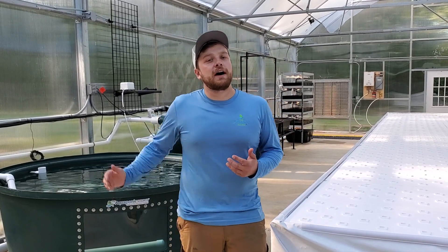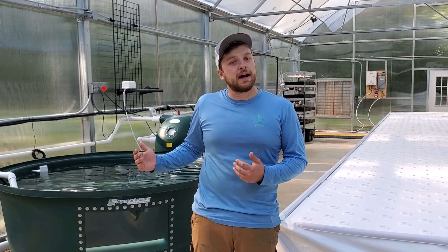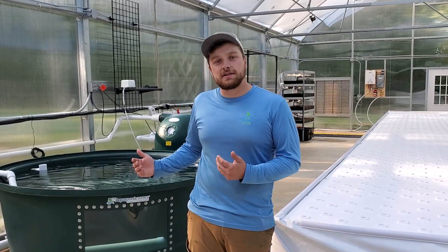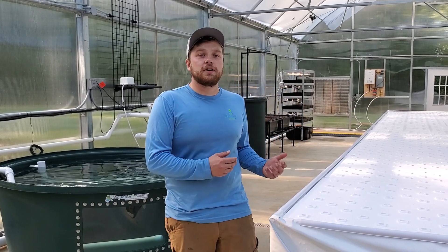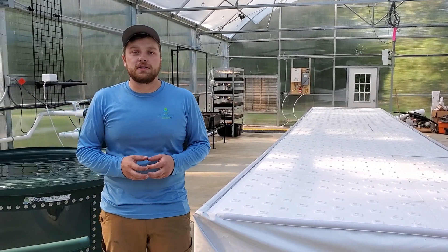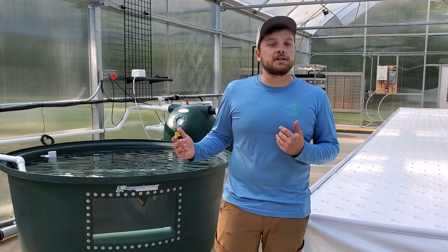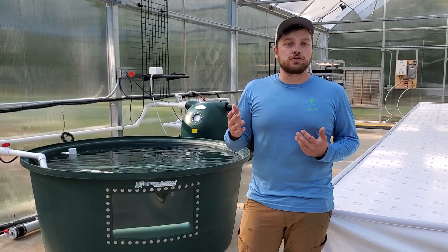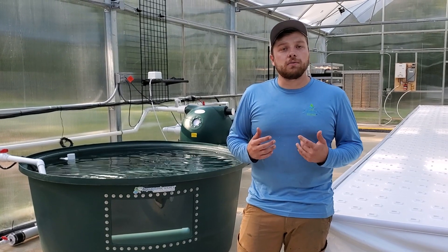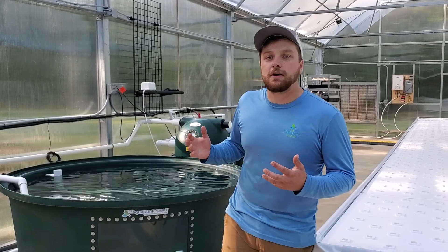The basic overview of this farm: we have a 500 gallon fish tank, a PG6000 Polygeyser automated bead filtration system, and then a 6-foot by 36-foot Groasis elevated deep water culture system for the bulk of the plant production. We also have two of our Aquabundance media beds and our 4-tier nursery and microgreens system.